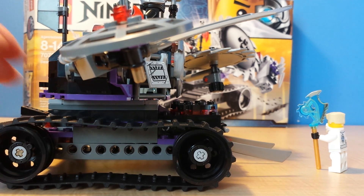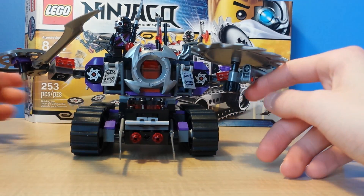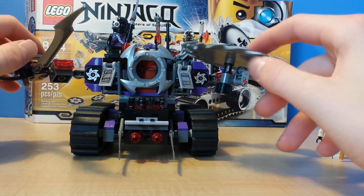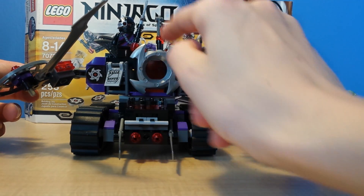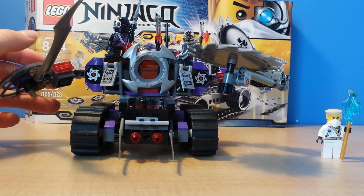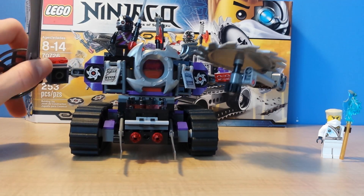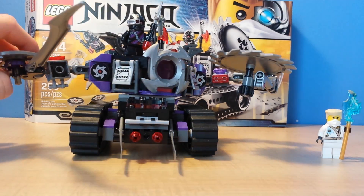Now let's look at more of the features. You can see throughout the review I was turning this around — it rotates 360 degrees, which is pretty neat. The command center is really cool. Of course there are stickers, and there are two small stickers in the command pad area which is really neat. These pieces are printed, which we know. They also have an articulated thing, which is really cool.